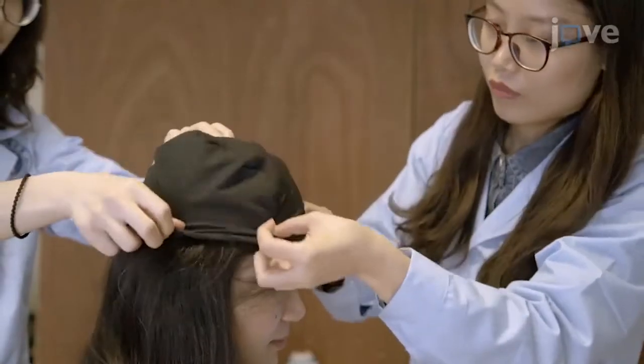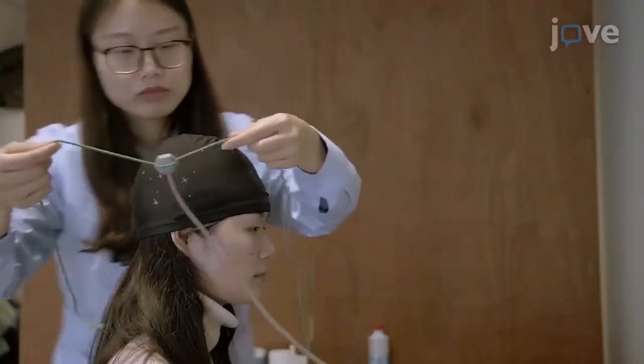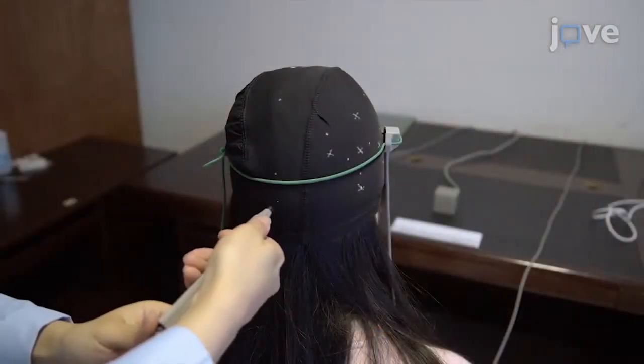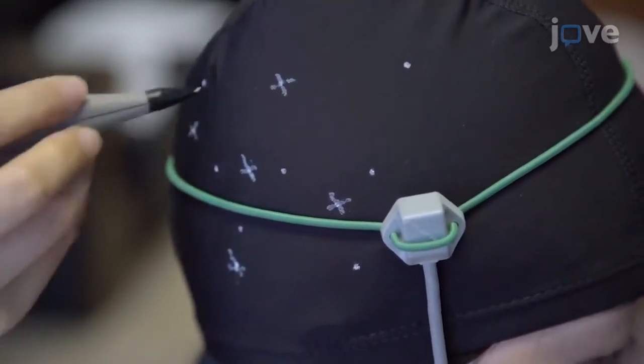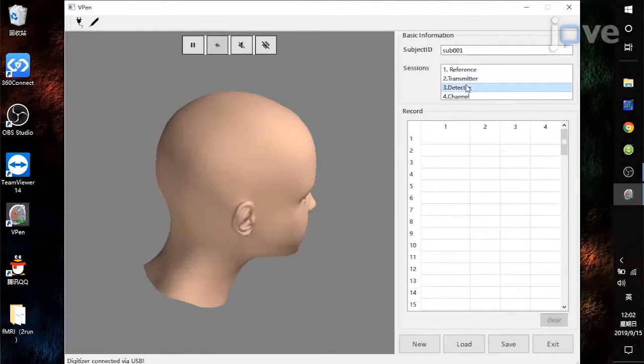This method is suitable for use with other techniques, for example, functional near-infrared spectroscopy, to verify the location of specific brain regions of interest. This technique is very simple if you are familiar with the proportional requirements of the 10-10 system.